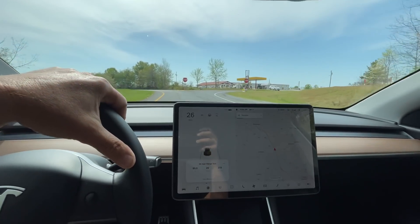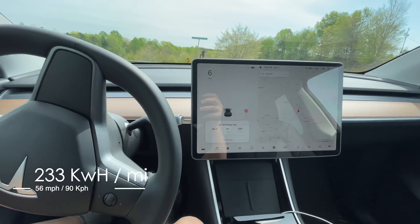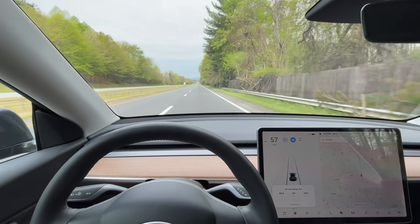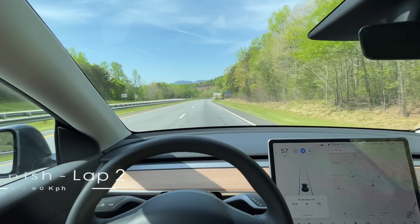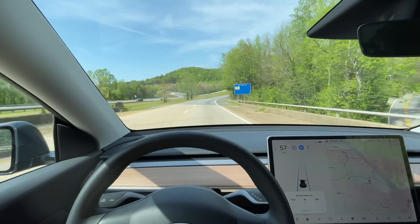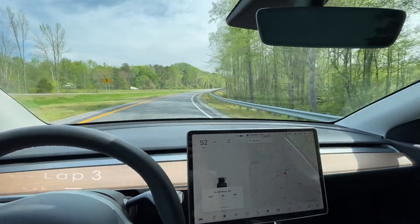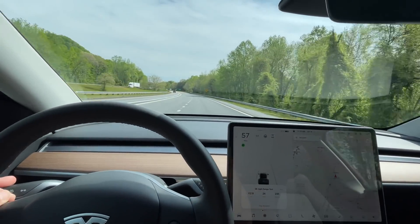This is the lap two turnaround. Stats: 85 miles, 20 kilowatt hours used, 233 watt hours per mile. It is 10:42, 69 degrees outside, and 71% on the battery. This is lap three: 112.6 miles, 26 kilowatt hours used, averaging 235 watt hours per mile. It is 12:00, 72 degrees, and 61% on the battery.